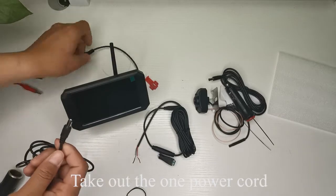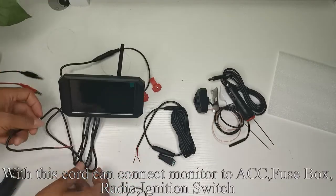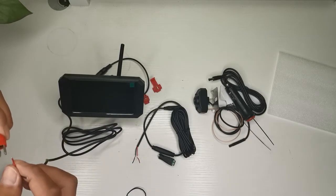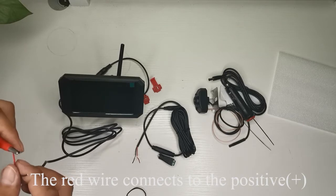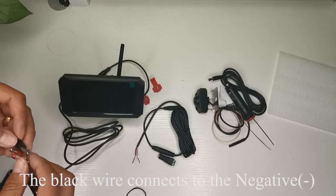Take out the power cord and plug the connector to the monitor. With this cord you can connect the monitor to ACC, fuse box radio, or ignition switch. The red wire connects to the positive and the black wire connects to the negative.